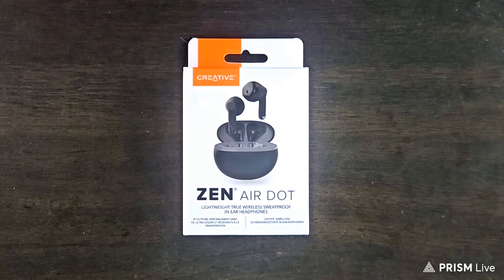Hi, welcome back. Today I have with me the Creative Zen Air Dot in-ear headphone to unbox and review. Stay tuned.